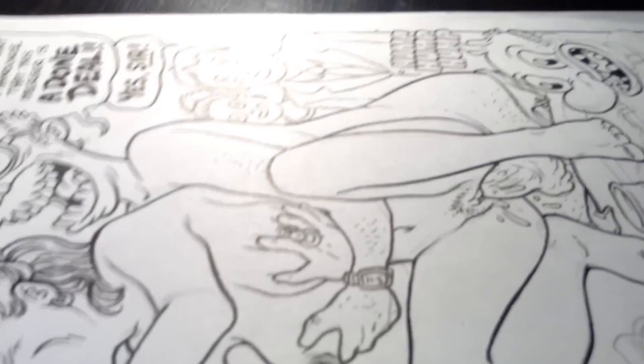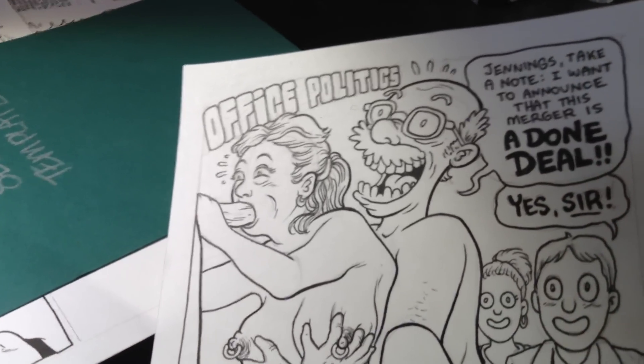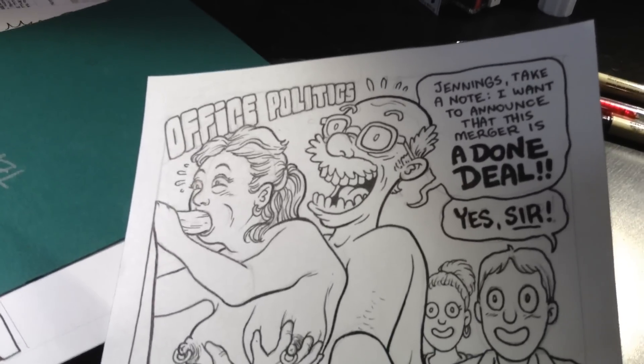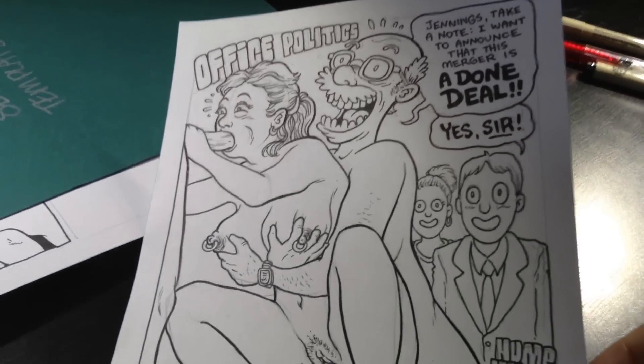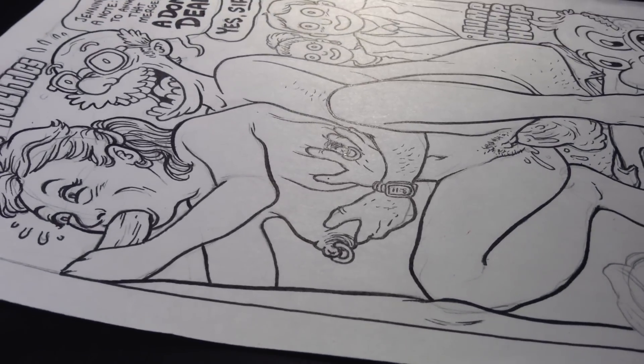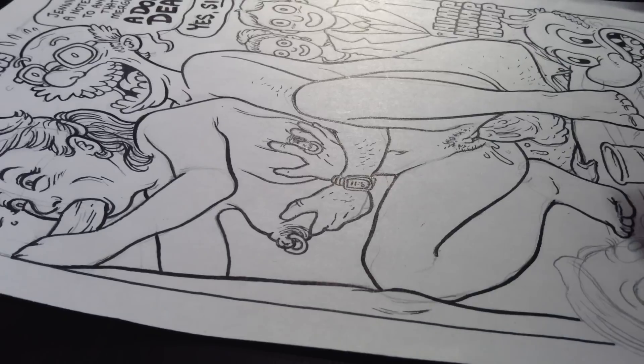Anyway, I'm doing a little more inking today, so you can have a look. I'm doing this illustration — it says 'Office Politics.' There's a character saying, 'Jennings, take a note. I want to announce that this merger is a done deal.' And then there's craziness happening down here. It's not quite finished, but it's coming together. Let me ink some of it here while I'm chatting with you.